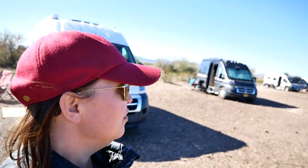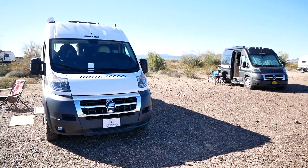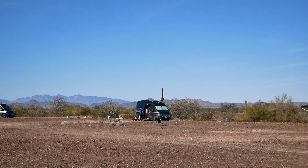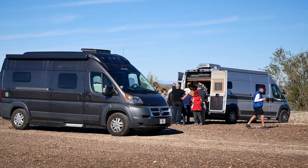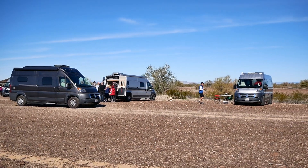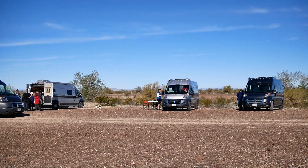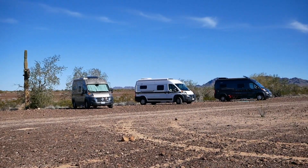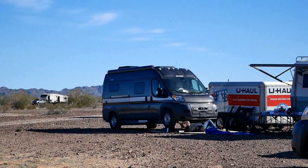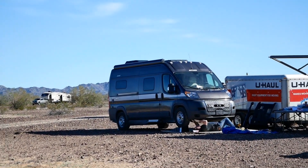We are out here in Quartzsite, Arizona doing the Hymer meetup group where we're doing hacks and mods. We've got all these vans out here — they're all Hymer Actives — getting all these different modifications done. We can either have our inverters up to code and fixed, we're doing USB installs for the back because we didn't have a USB plug in the back to charge our phones at night. And we're doing e-guard, which will protect our underhood generators.